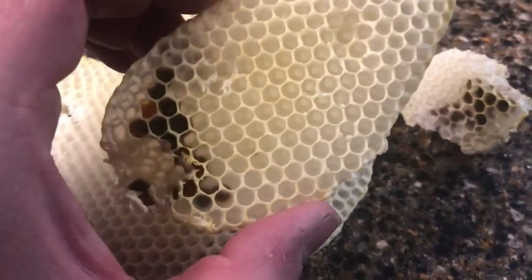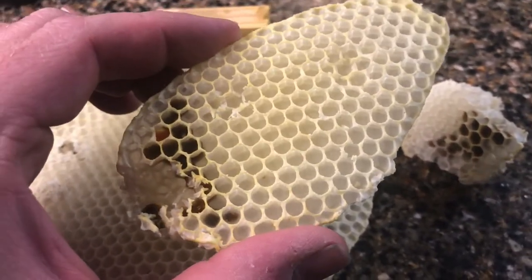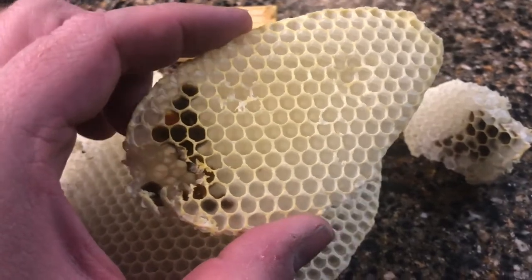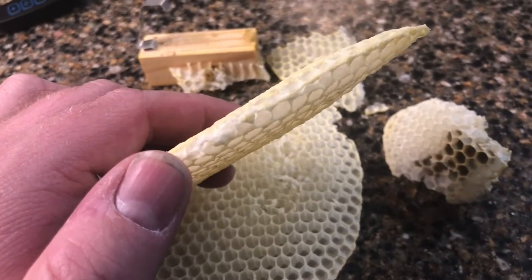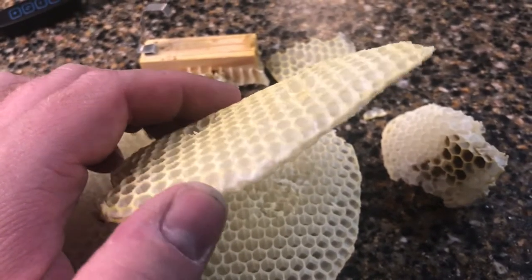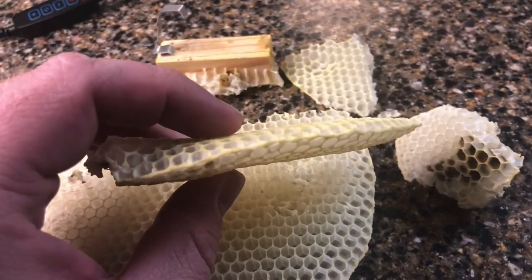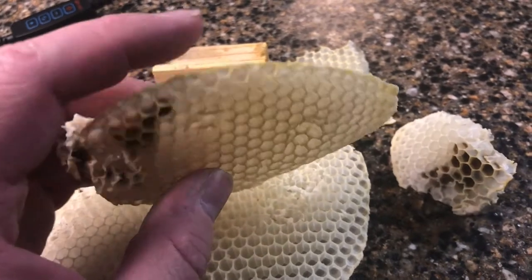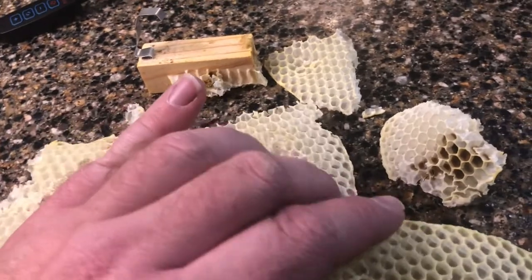This is a piece of burr comb — spelled B-U-R-R, like Raymond Burr. Burr comb develops if there is a gap in your hive greater than three-eighths of an inch. Bees don't like open spaces in their hives bigger than three-eighths of an inch, and so if there is a big gap, they're going to fill it up with comb. And that's what they did.